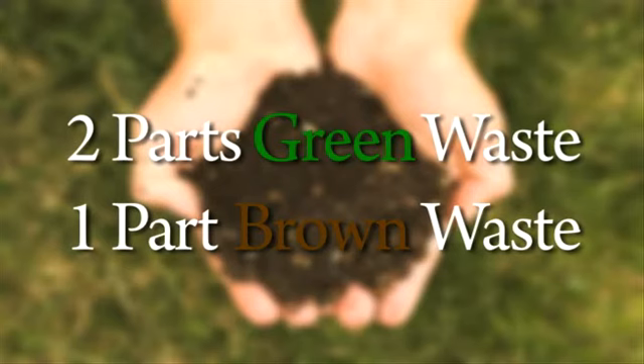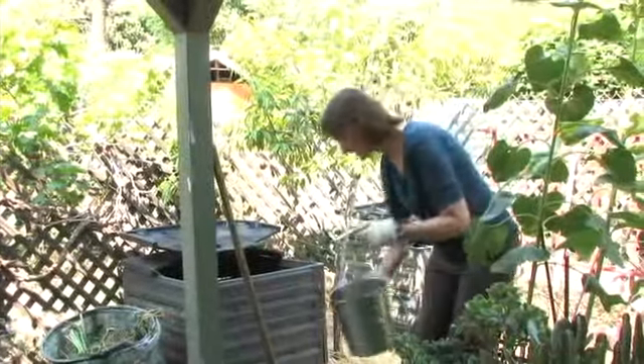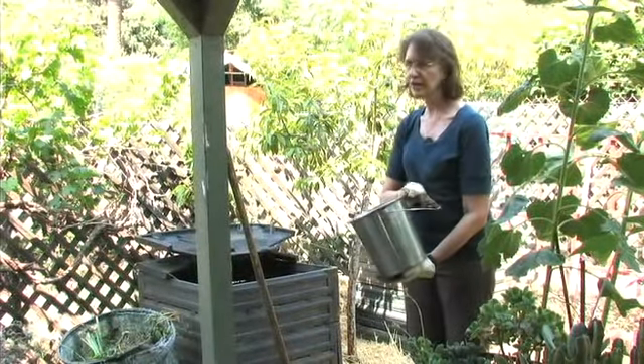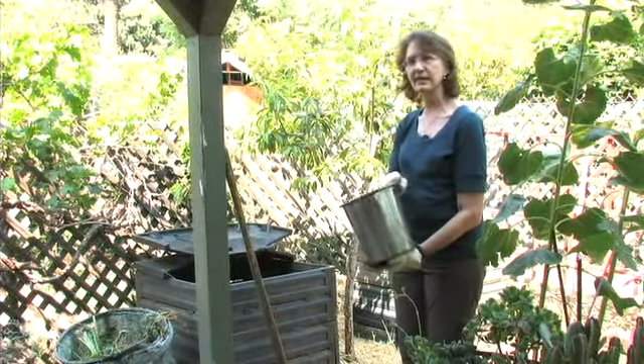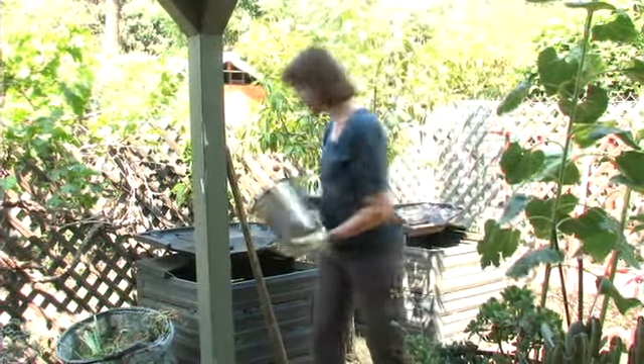Green waste includes things like trimmings from your yard and kitchen scraps — and for kitchen scraps, you want to only use vegetable and fruit scraps. You don't ever want to put any dairy products, any meat, any grease, or anything like that into your compost pile. So you just dump that in.